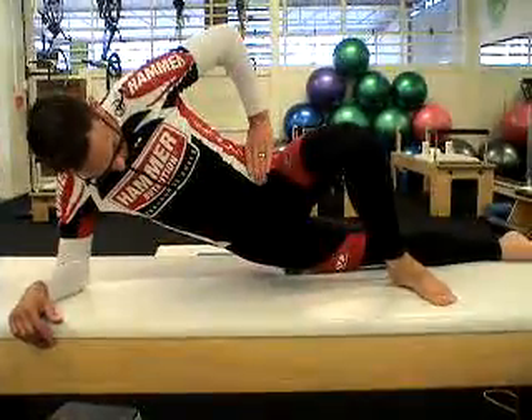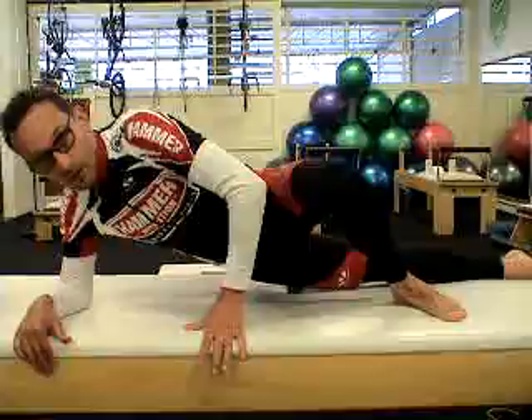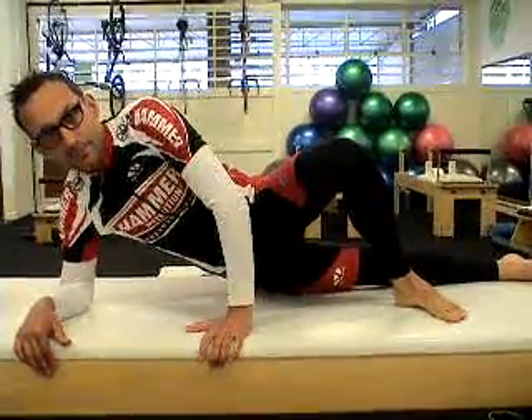Again, the key is to make sure your pelvis is absolutely vertical. Do not let yourself roll back or forward. It works hard.